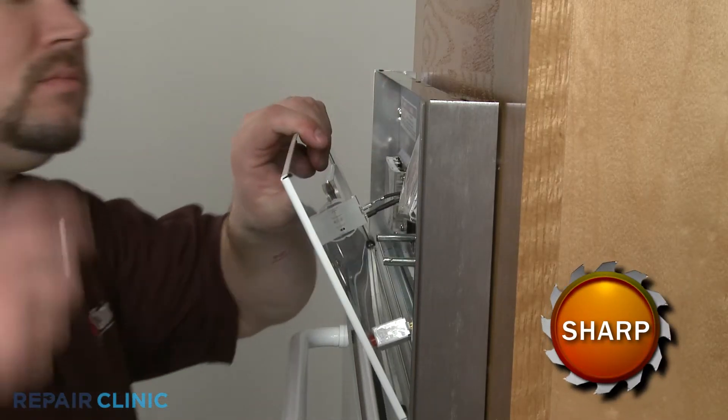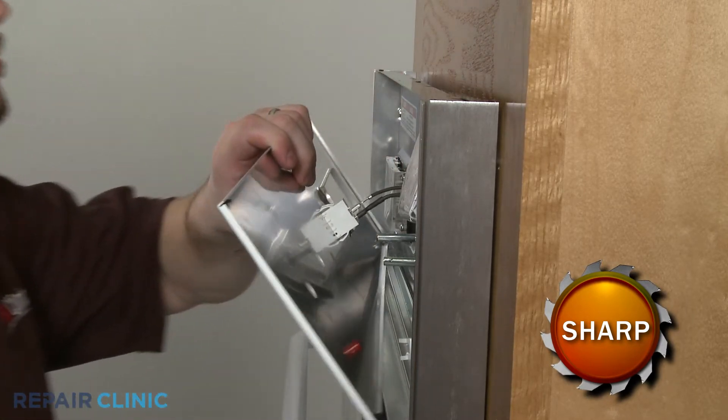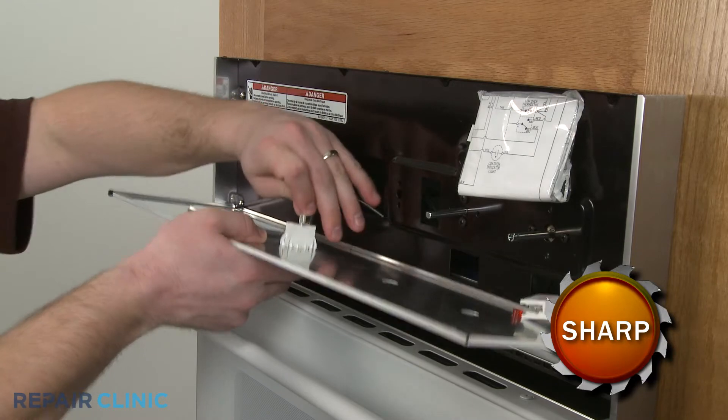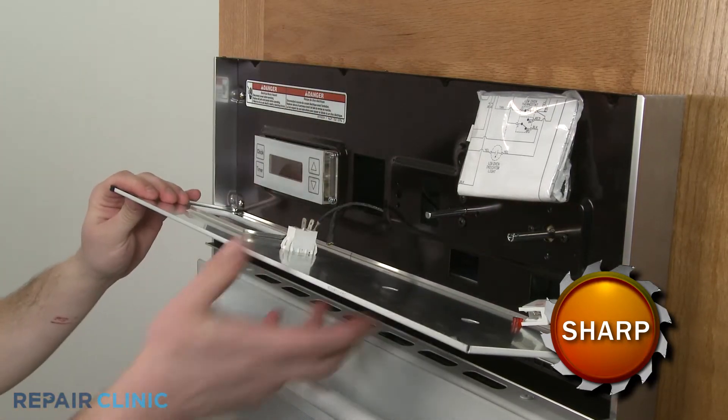Pull the control panel forward, reach behind and slide the indicator light off of the jewel. Disconnect the wires from the oven light switch, and set the control panel aside.